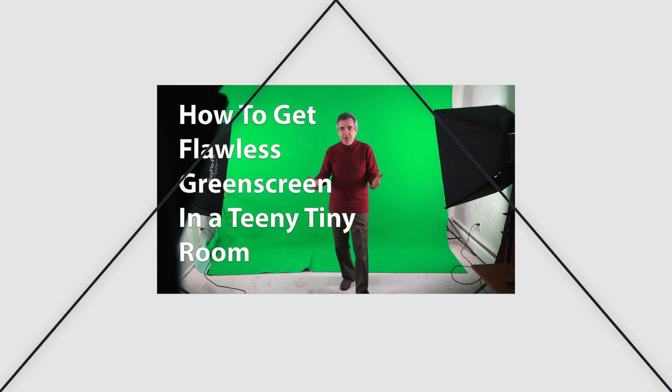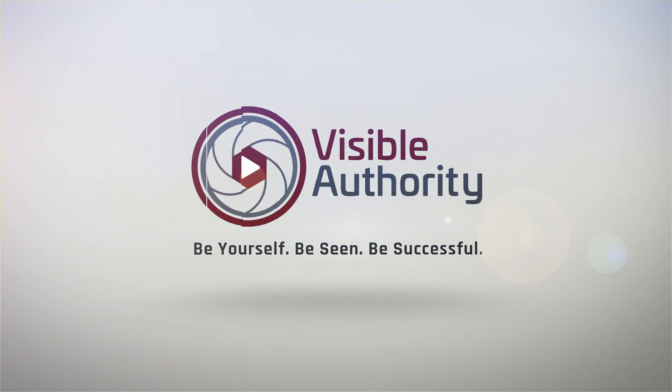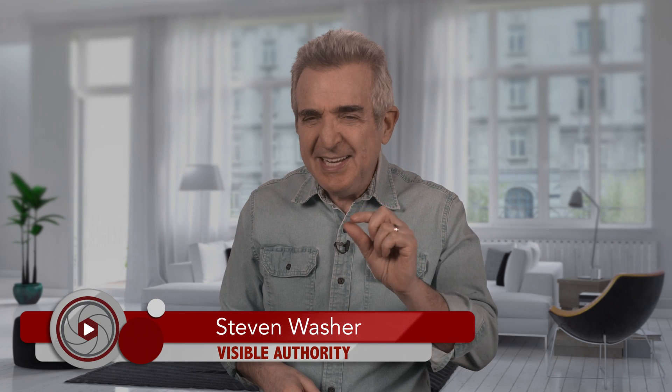Have you ever wondered if you should revise an old video? You don't have to dream up a new topic — you can add information you didn't have before, cut out obsolete information, or try a new approach. Five years ago I put this video up on YouTube, but I'd like to make some changes to it now that will make your green screen videos a hundred percent better than by following the advice in the original video. Isn't that worth a revision?